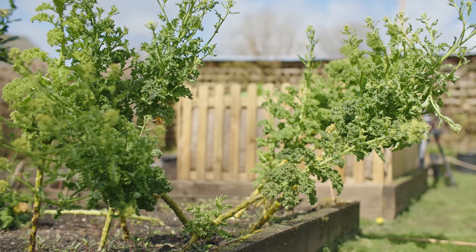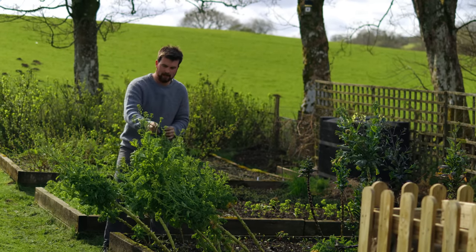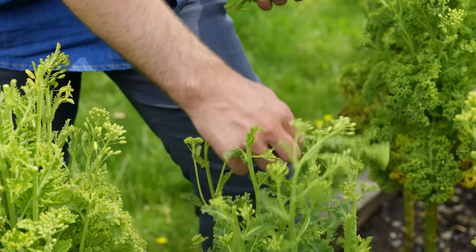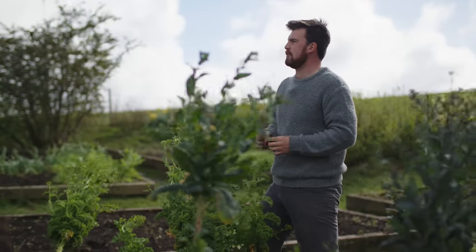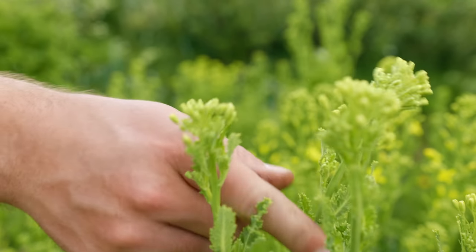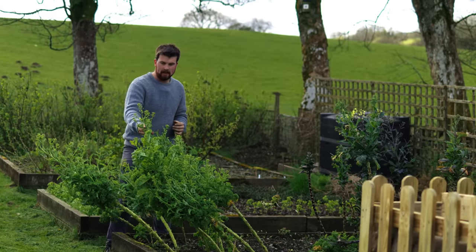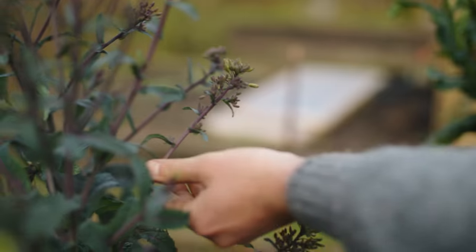We're just on the tail end of two really stormy days, so the kale has taken a little bit of a battering. But the kale is at my absolute favorite stage, which is one of my highlights of April — all of these flower shoots really coming out. They're absolutely delicious; the sweetness compared to the leaves is much more enjoyable, and you get a different crunch, a bit like tender stem broccoli but with kale. The main thing is to keep on picking, because if you stop they'll just flower. I should be able to get a harvest on these for at least another three to four weeks.